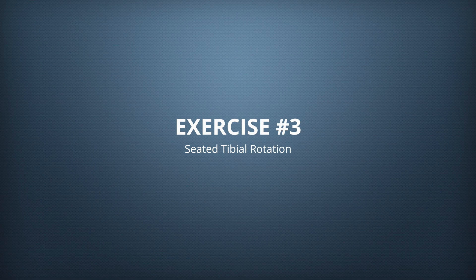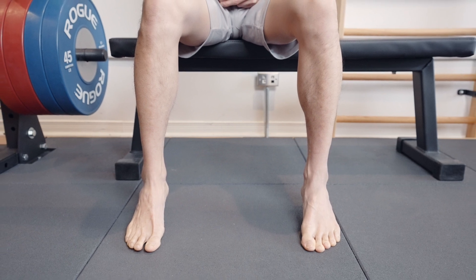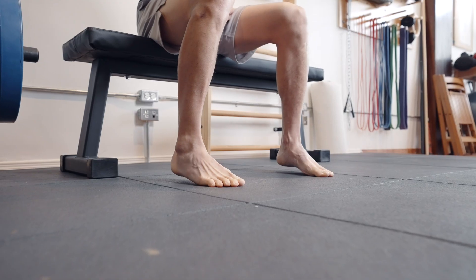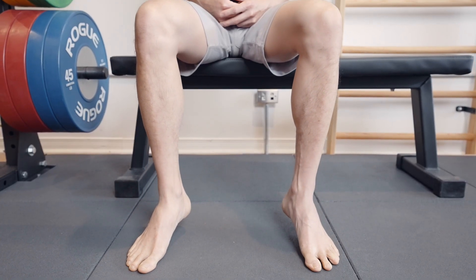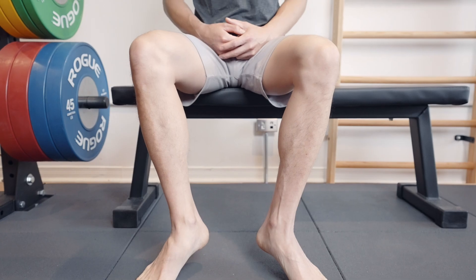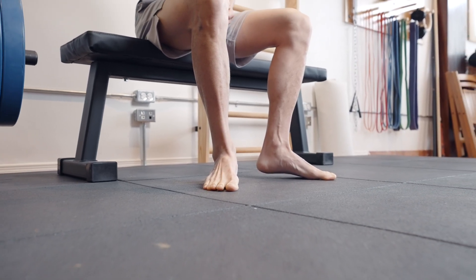The third exercise is the seated tibial rotation, which activates the hamstrings and trains the neglected range of tibial rotation. Without this range, more rotational stress goes through tissues like the meniscus, leading to premature wear and tear. Sit with knees at 90 degrees, lift the heels off the ground, then rotate both heels out into tibial internal rotation and hold at end range activating for five seconds. Then slowly move into tibial external rotation, bringing the heels in. At end range, keep activating those muscles — not just hanging out there. Perform three to five cycles for two sets.